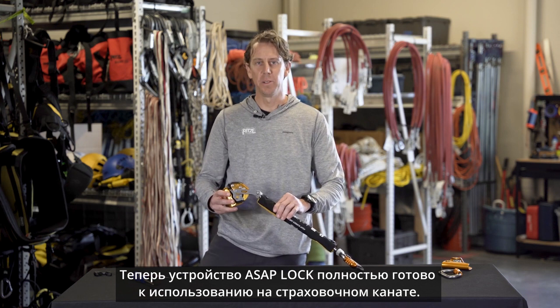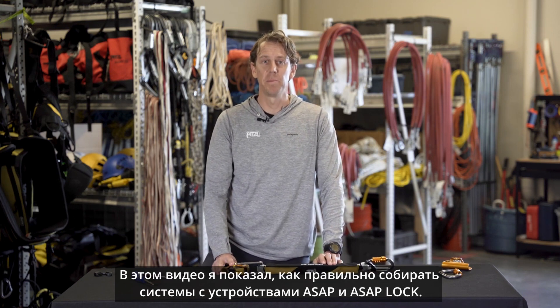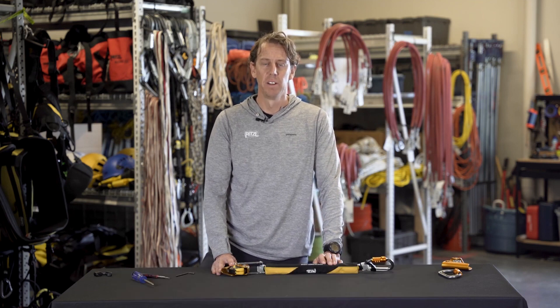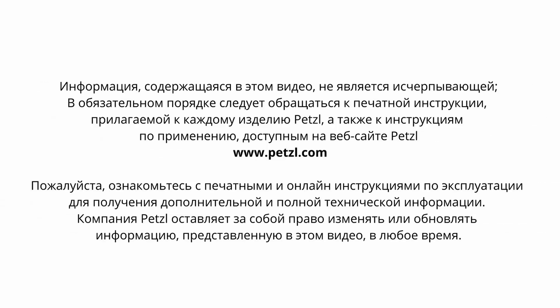Your ASAP lock is now ready to be used on a lifeline. These were just a few tips on how to assemble your ASAP and ASAP lock. For more information, visit Petzl.com to refer to the instructions for use and additional tech tips.